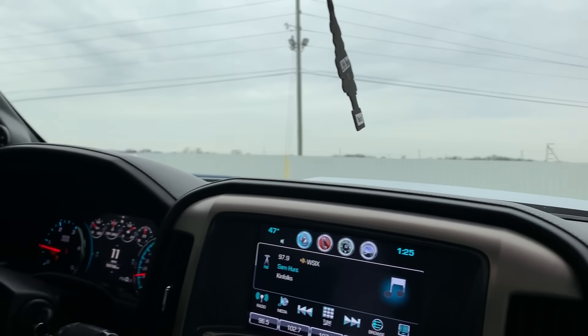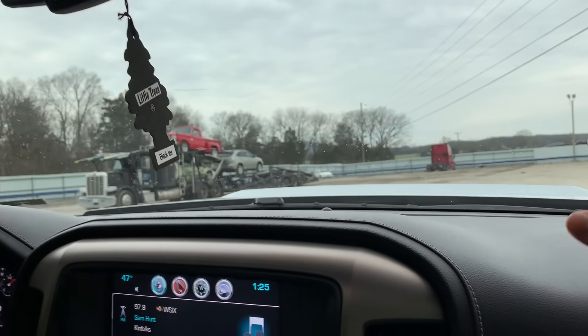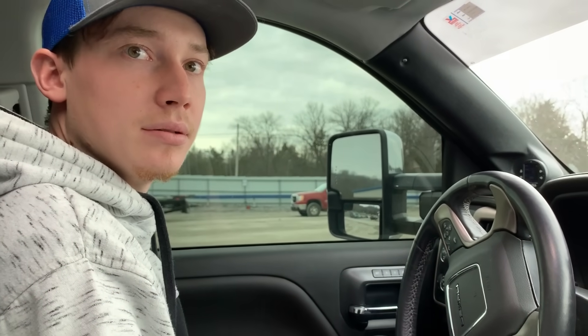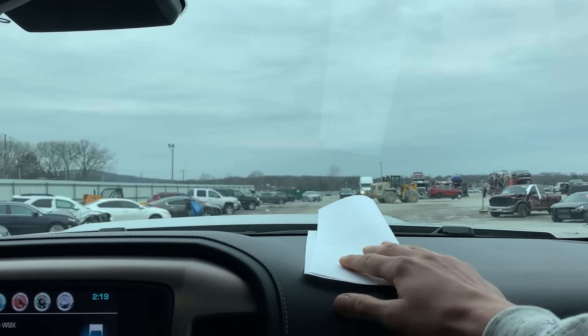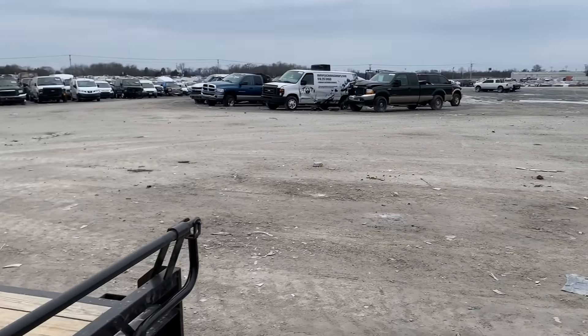We made it here to Copart. Let's go inside, pay, and hopefully we don't get a dent in our tailgate — this is the same Copart where we got a banger before. We spent about an hour in the office, which is the most we've ever spent. They told us some bad news: they're not going to be able to load the 3500. Luckily it's a run-and-drive, so maybe we can pull it right onto our trailer. Let's go to the yard with the paperwork and see what we can do.